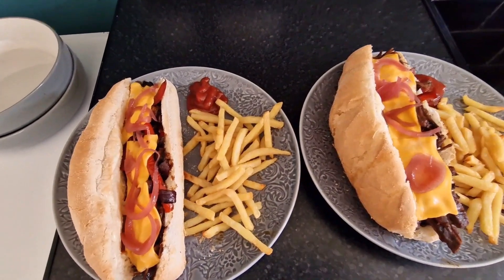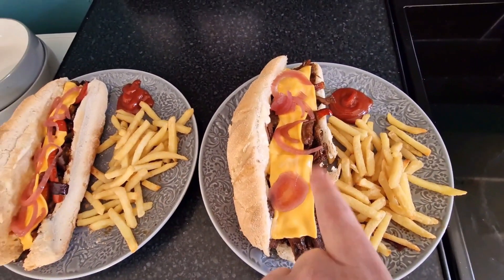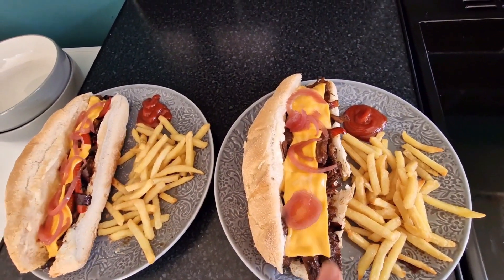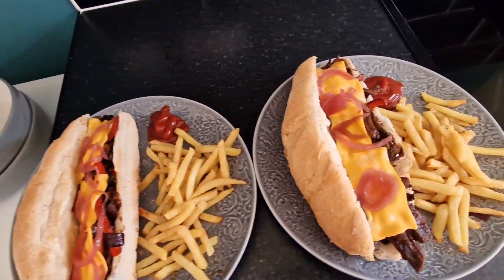This is it all ready to go. I've added some cheese and pickled onion. My son's one has beef with the vegetables and he's got cheese and pickled onion too. Got some chips and ketchup and it's ready.